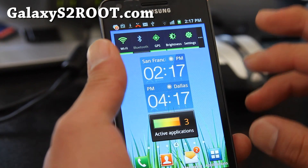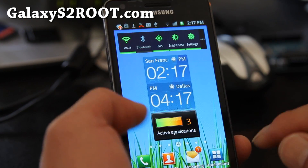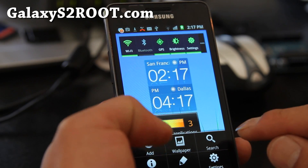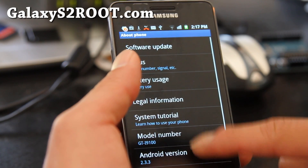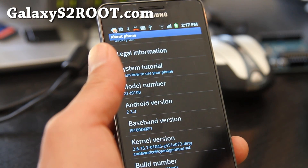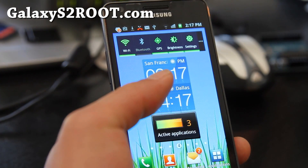Go copy the ROM file into the root folder of your phone. Let me show you that this is running about phone 2.3.3, so we're going to upgrade it to 2.3.4 — one of the ROMs that's been leaked. So let's go do that.